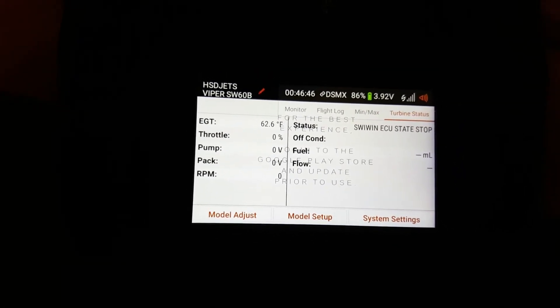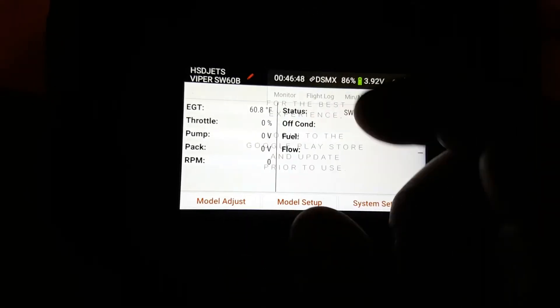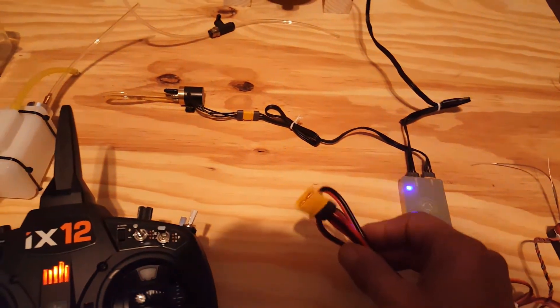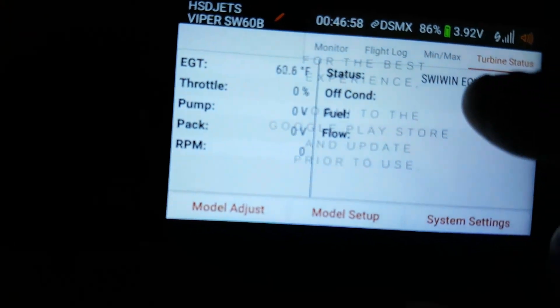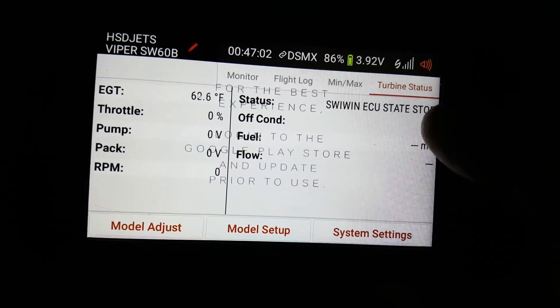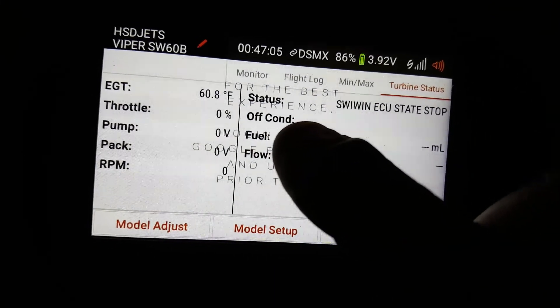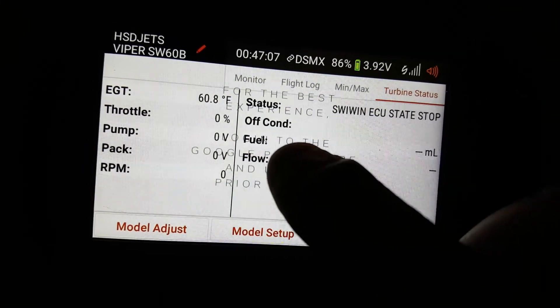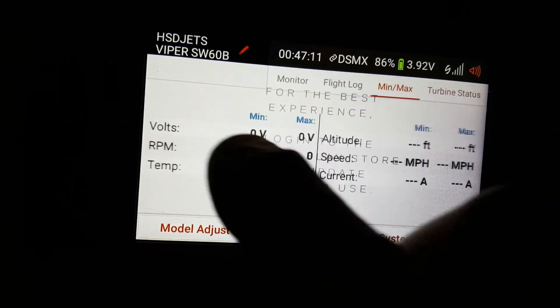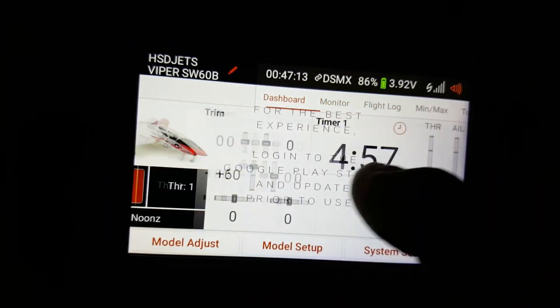If I raise my throttle, nothing happens because it's not registering on the ESC. Pump voltage, pack voltage, and RPM — obviously it's going to be all zero because I do not have the battery hooked up for it to power the turbine, only the ESC. Gives me my status — SuiWin ESC state stop. My condition is off at the moment. Gives me my fuel and the flow. Well guys, that's it — that's how easy it is to get your telemetry on the SuiWin turbine.